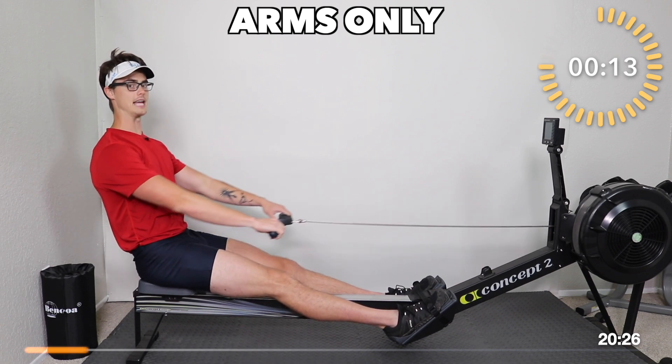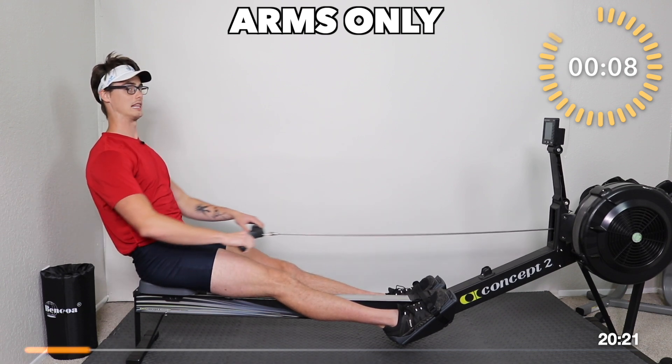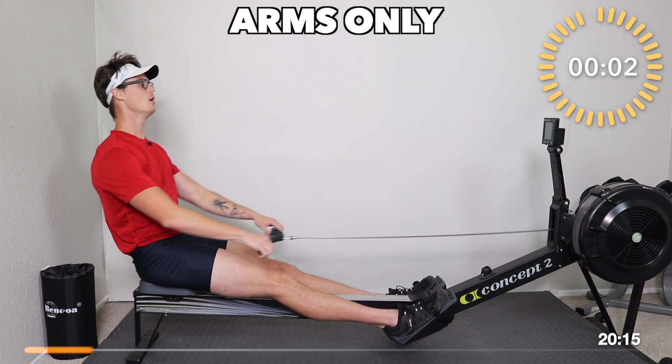Nice brace — those abs are tight, shoulders leaned back behind the hips. This is what we want. Shoulders relaxed as the arms come out. Shoulders relaxed. We're going to now go to arms and core.